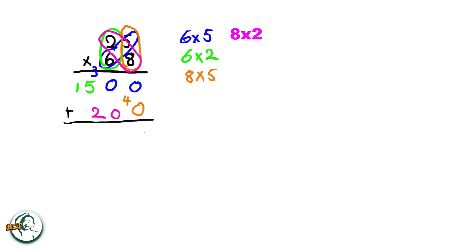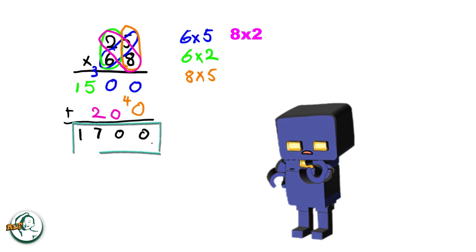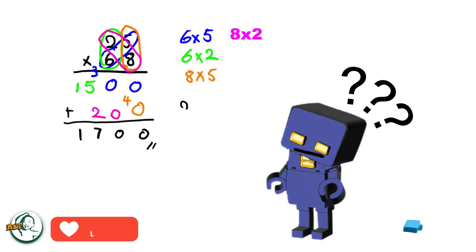Now we add these two sets of products. Adding zero and zero gives us zero, and here it is also zero. Five plus two is seven, and here is one. Therefore, the product of 25 and 68 is 1700.